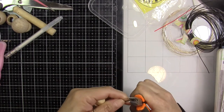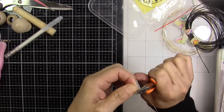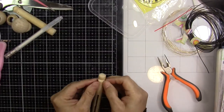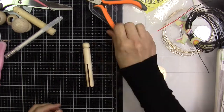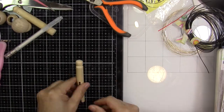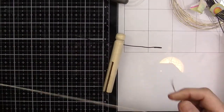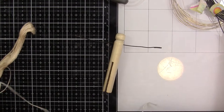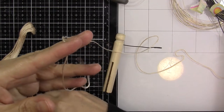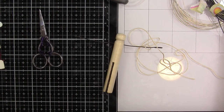Then we're going to make the loops that are going to be the hands of the dolls. We're going to measure half an inch and then do the loop in that half inch. Put the wire at the little tiny mark — I recommend doing the mark with a white gel pen, that's what I do.